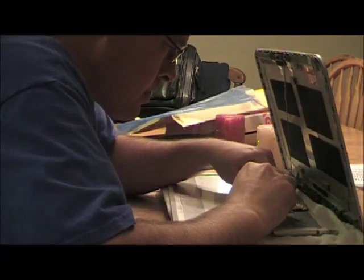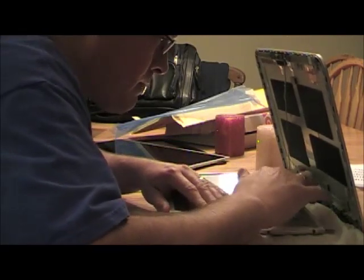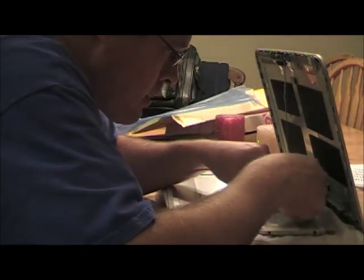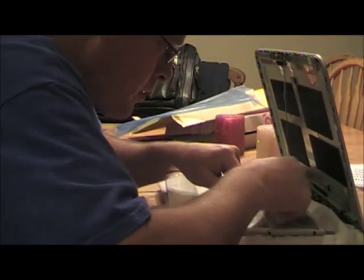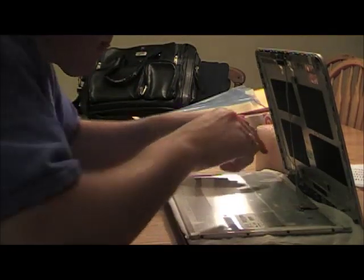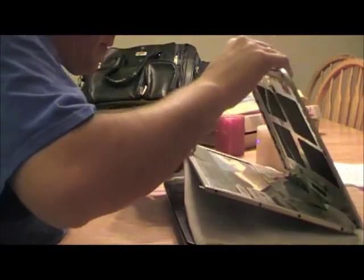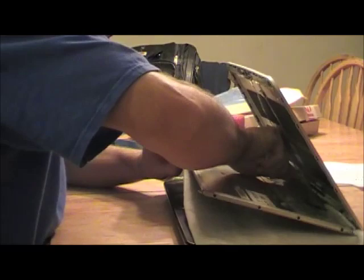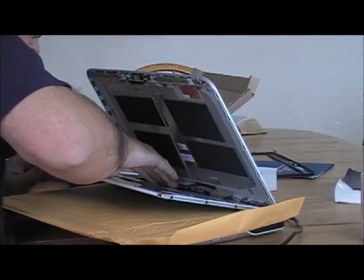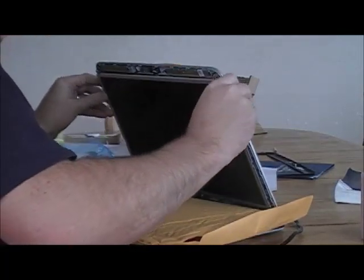There's a piece of tape that holds that connector in on both sides of it once you've got it plugged in. There's also a little piece of tape that holds the ribbon down on the other side of the keyboard, and then you can clean it up.